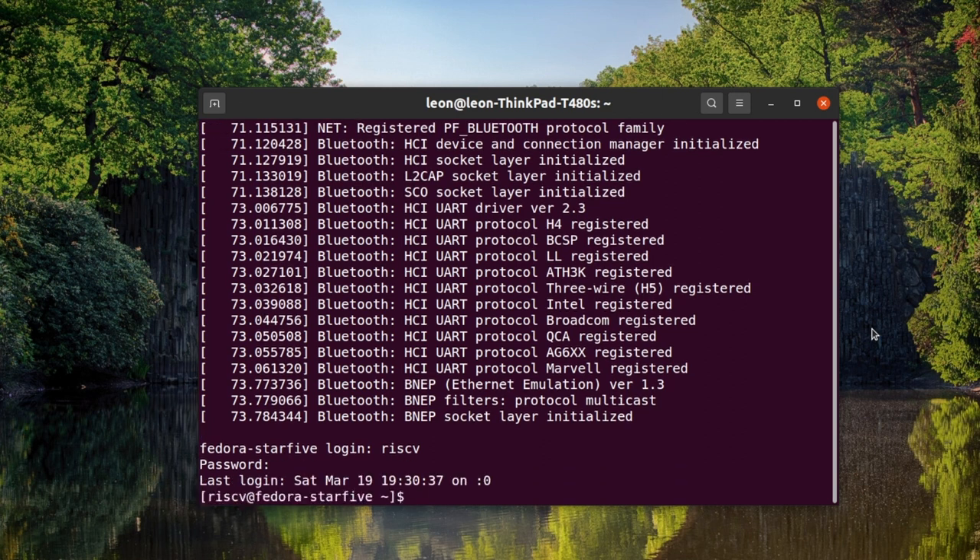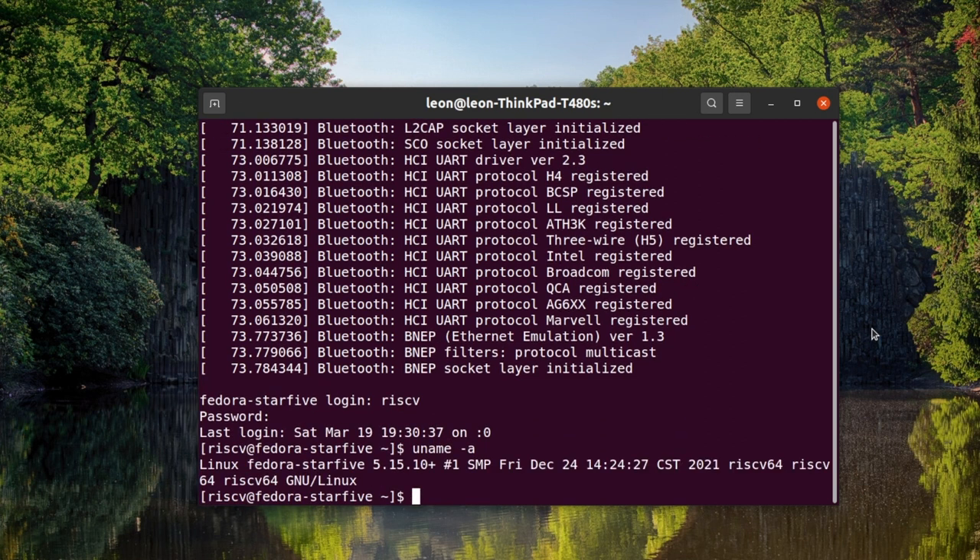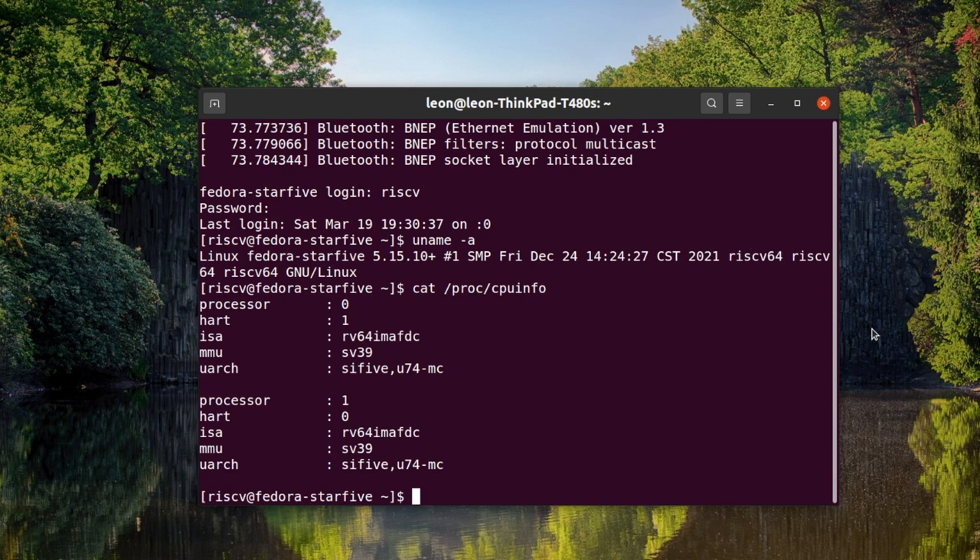As you can see, using this USB to UART converter I am able to log in remotely over the command line interface from my computer to the Star5 VisionFive. The username and password are the same as before, because it is the same Fedora image we saw in the previous chapter.